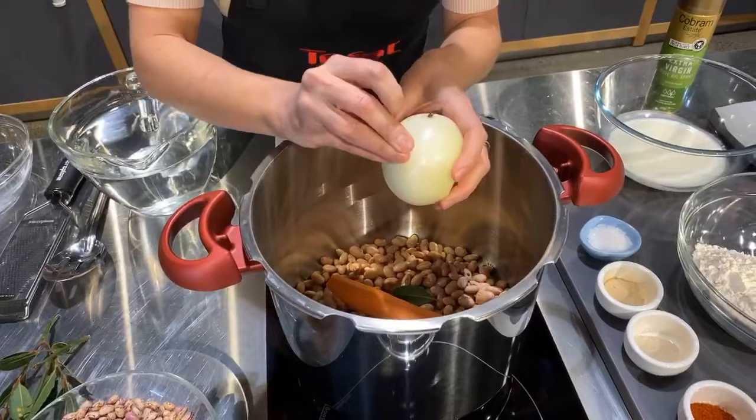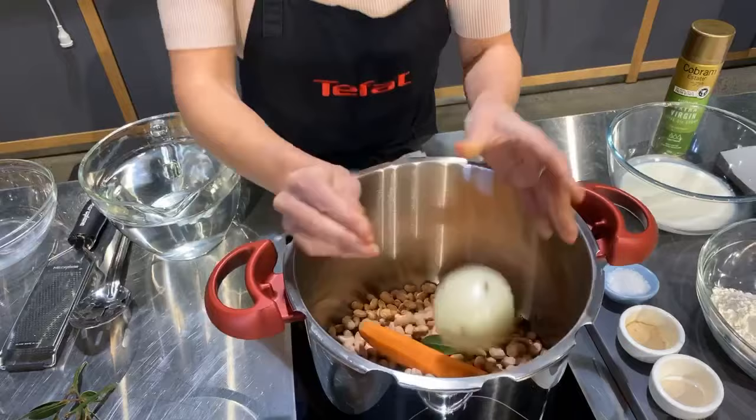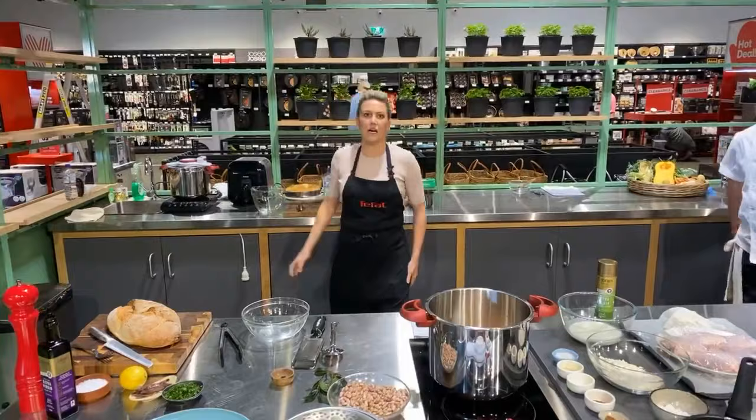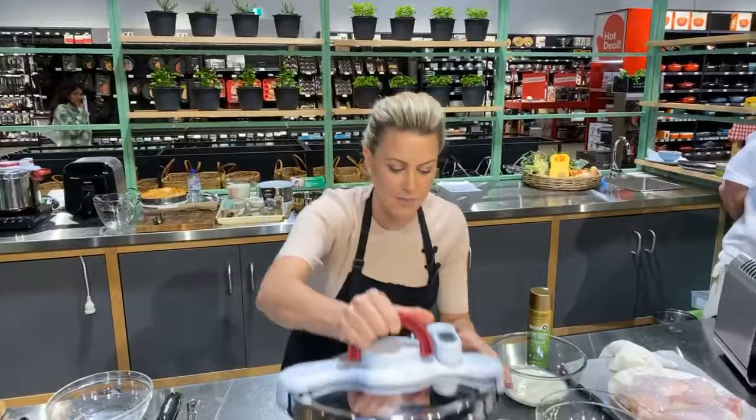Cover with water — about two litres. When you're pressure cooking, you don't need as much liquid as you would in a slow cooker or regular pot, because it's cooked under pressure — not much steam can escape. So it's going to be an intense cook and all the nutrients are going to stay in the actual beans. This Clipso Minute is pretty cool, especially for people just starting out with pressure cooking who are a little hesitant.